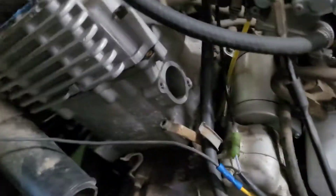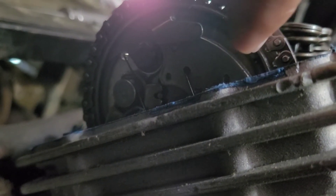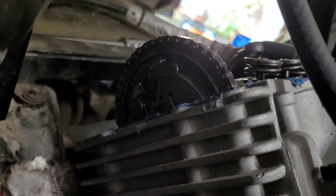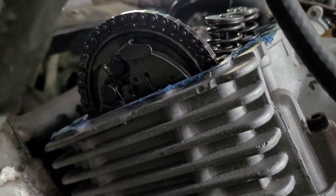They installed the cam at what they assumed was top dead center. There are three marks on the crank, and as you can see there's a little dot right there — that should be parallel to that surface. We're going to show you how we found top dead center.